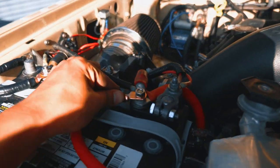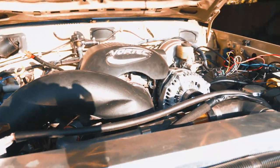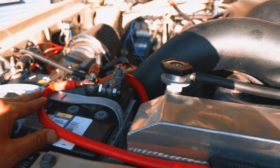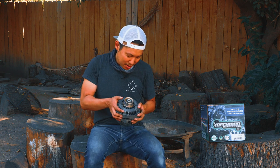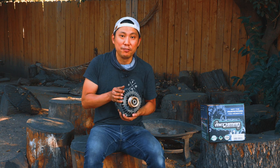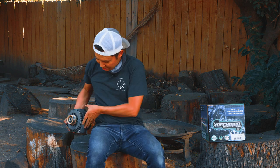So there you have it guys — the install of the Mechman alternator. This was the 250 amp high output, and it was actually measured at the factory at 259 amps, so you get a little bit more for your money. This is the factory one for comparison. Overall, perfect fit and finish — slotted right in, didn't have to change the belt, which was really nice. It's putting out good power. With everything on, I'm still at about 14 volts across the whole system.